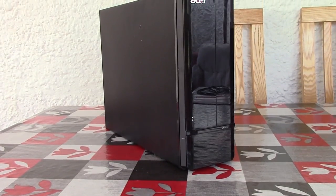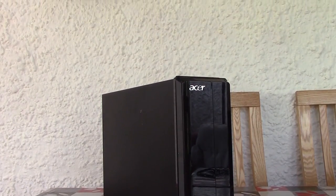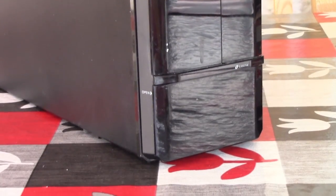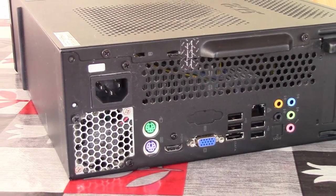Hello everyone and welcome to another video. This is an old Acer PC that I got from the dump. A couple of months ago, one of you left a comment and said, have you ever got anything from the dump, and if so, what did you end up with? Up until this week, I actually hadn't. But may I present you with this little Acer small form factor machine that I paid a grand sum of zero pounds and zero pence for.